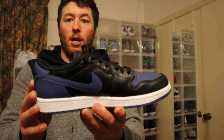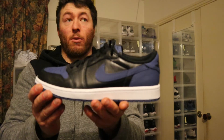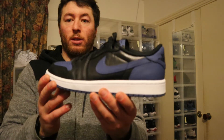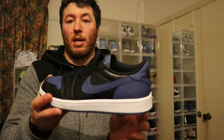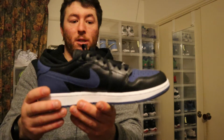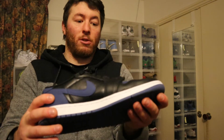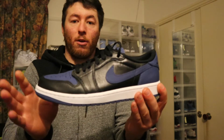The Air Jordan 1 Powder Blue - or the UNC, however they want to call it - is also out, and I'm debating whether to get those just for summer, because of the white - just a bit nicer in summer. But these are a great winter low, and obviously they're not going to get dirty as quick. I don't mind the lows for summer either, just because it gets too hot.